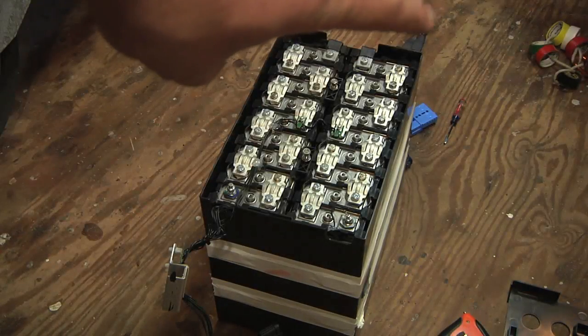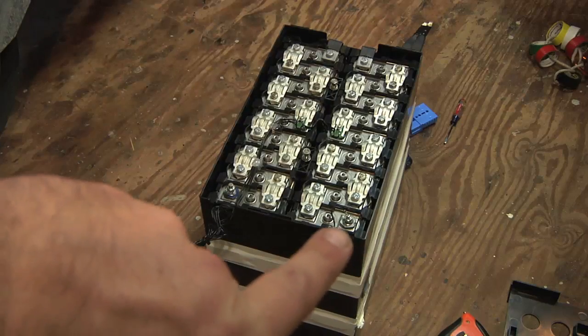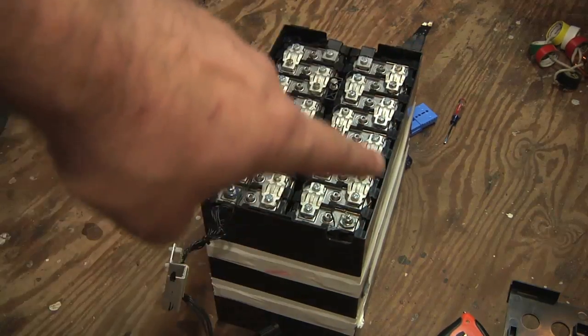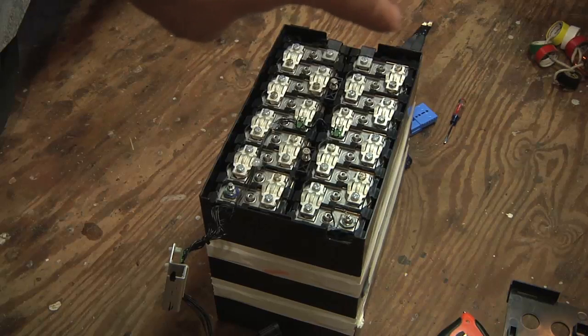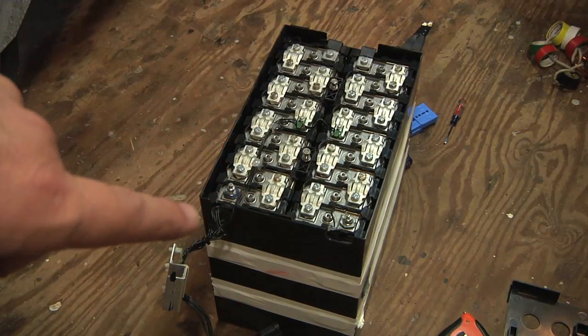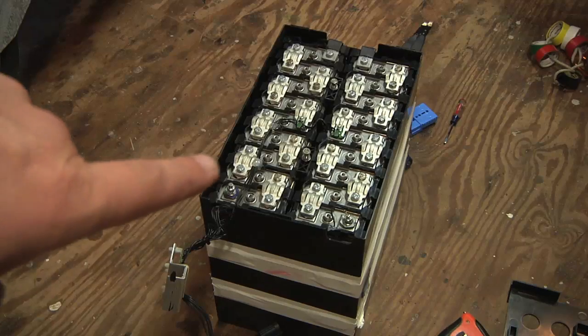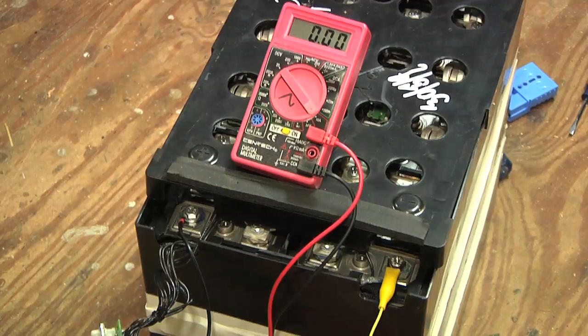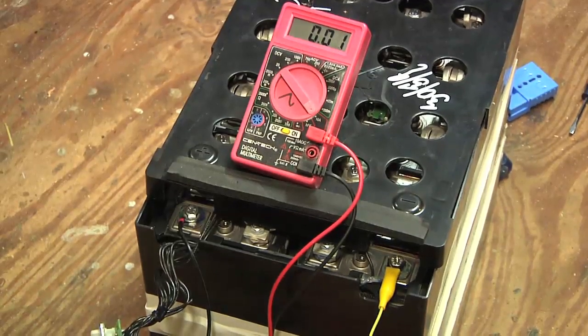On the far end I connected those two connectors together, so power should go through here, through three layers down, to that cord, to the other half of it, and then back to make one complete battery. I should be able to connect positive and negative here. I now have a 56-volt 1-amp nickel metal hydride charger hooked up and my multimeter is set to measure current going into the pack. Let's plug in the charger and see what happens.